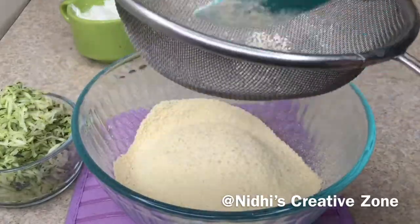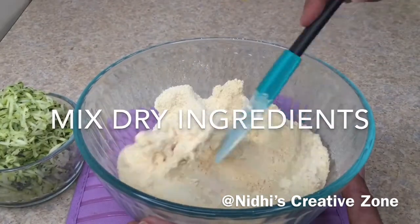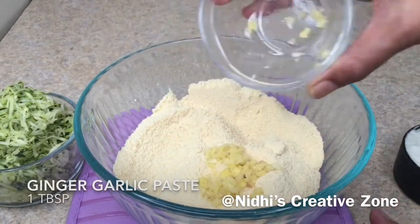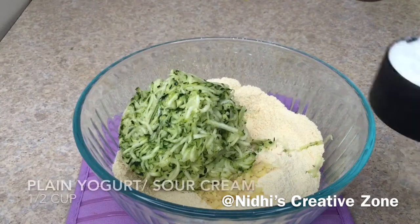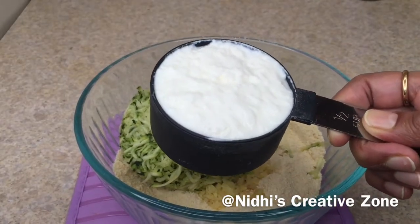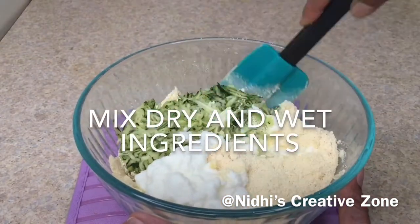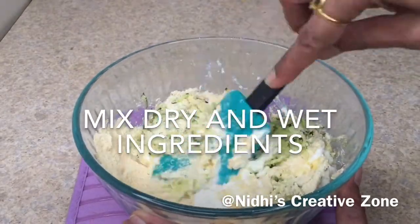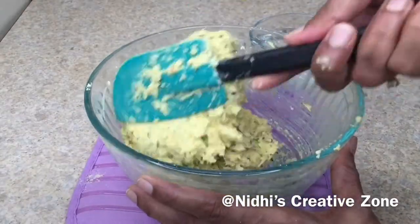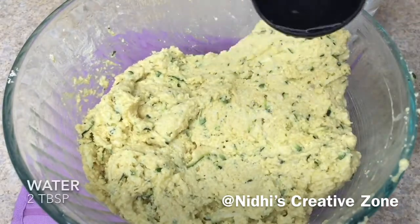Once it is done, give it a quick mix so that everything combines together. After that, add ginger garlic paste — this is totally optional. Now add one and a quarter cup of grated zucchini. Here I have taken half cup of plain yogurt, but you can use sour cream instead. Make sure all the ingredients you are using are at room temperature. Mix the dry and wet ingredients together — this is how the mixture looks.